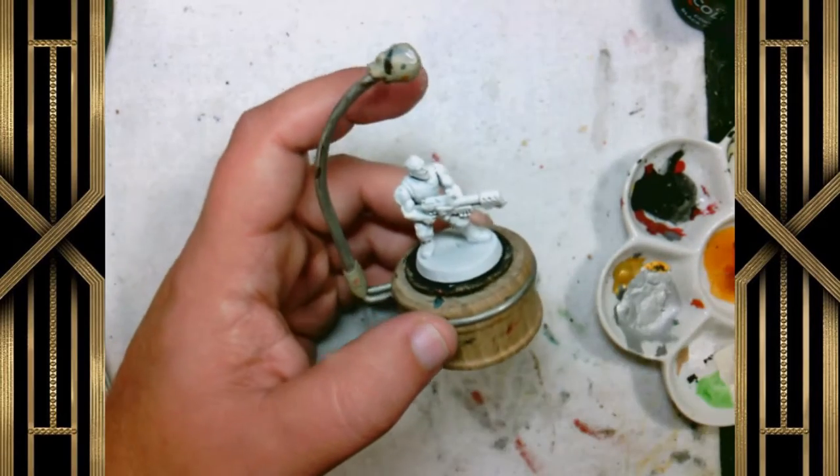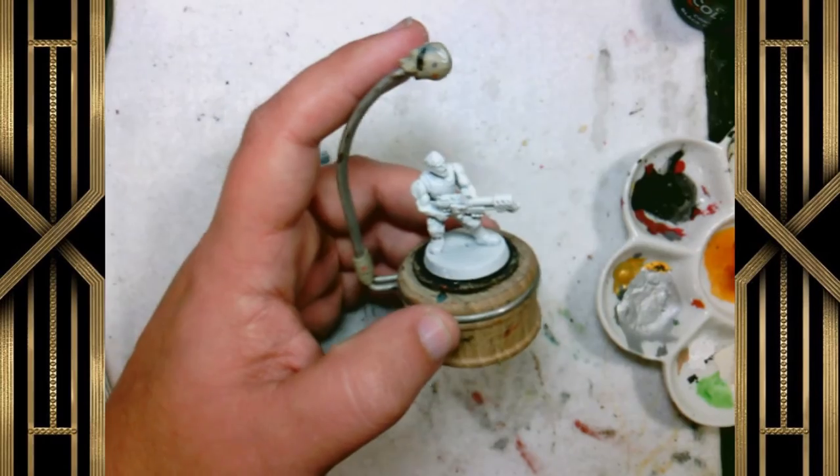Welcome back ninjas to another 7 Ninja Studios painting video. Today we're going to be doing this Catachan Jungle Warrior.